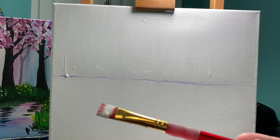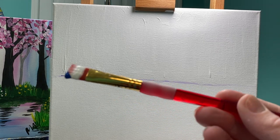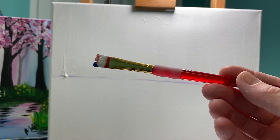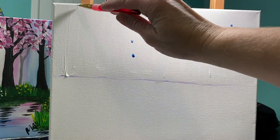I'm going to use just the corner of my brush — just a little bit of blue paint. Do you see that? Just a little bit of blue paint. And I'm going to put it in a couple of lines on my canvas.